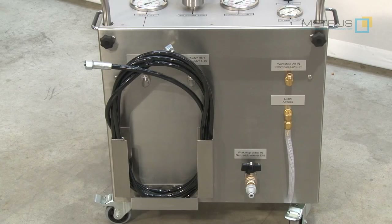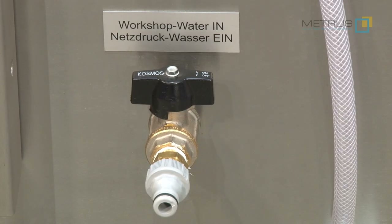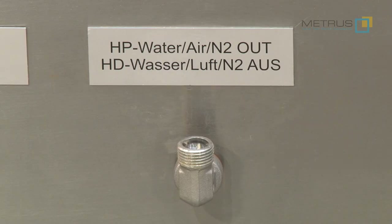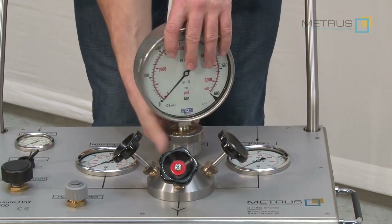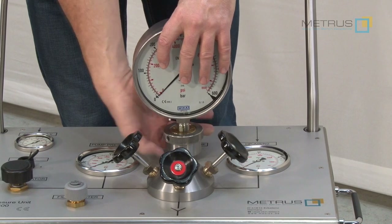On the back side of the MPU 600 you find the storage place for the high pressure hose and all necessary connections: the connection for the workshop air at 5 to 6 bar or 80 psi, the low pressure water supply, the high pressure nitrogen or air connection, and the output for the high pressure hose which is going to be connected to your test body. On the top we are using our gauge quick connector which allows you to change quickly to different measuring ranges according to the test pressure you need. Just easy mounting by hand.